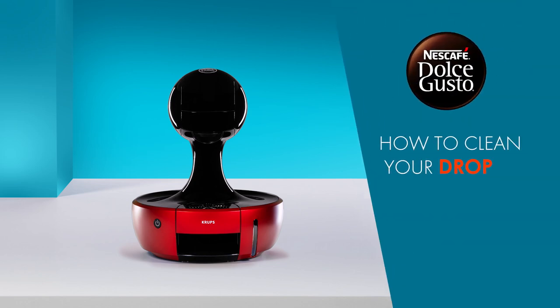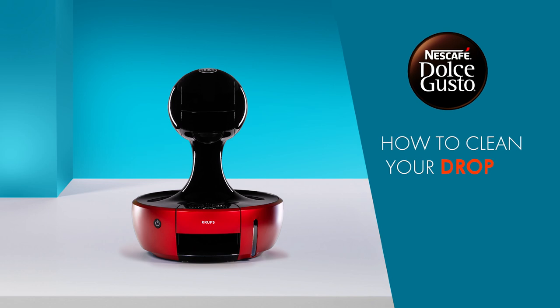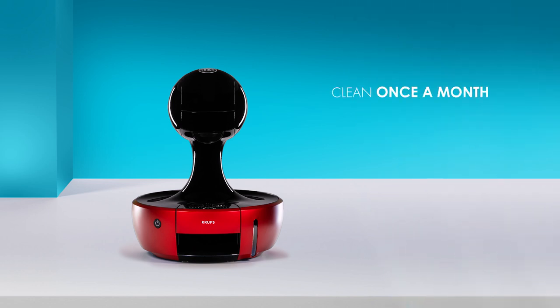Hello! In this video we will show you how to clean your Nescafe Dolce Gusto drop. We suggest you perform this cleaning routine at least once a month.